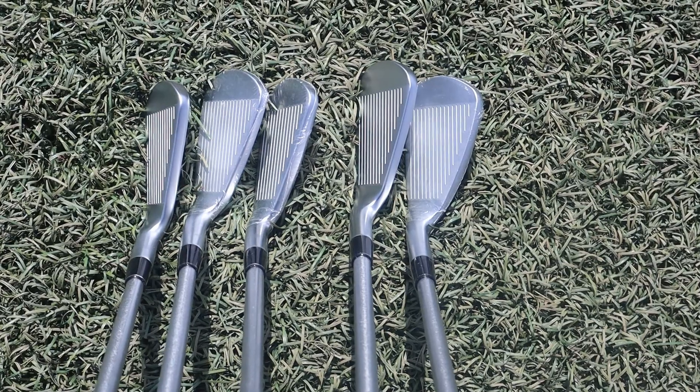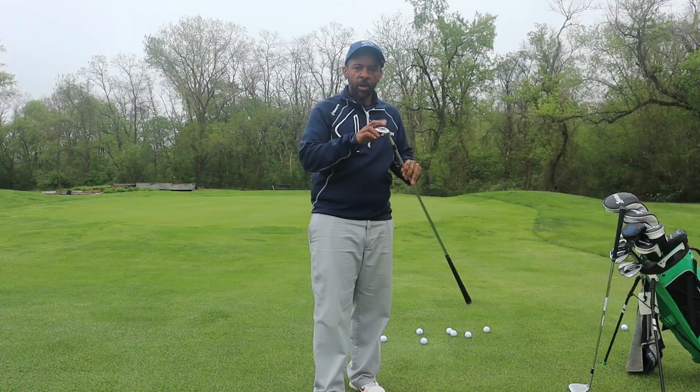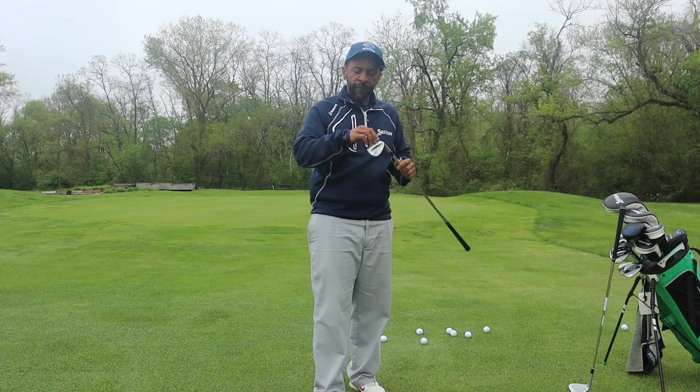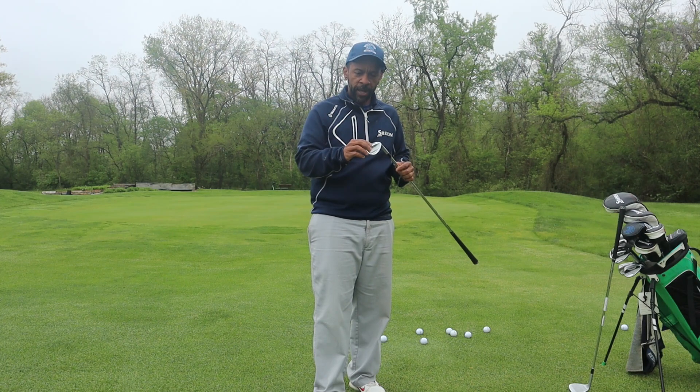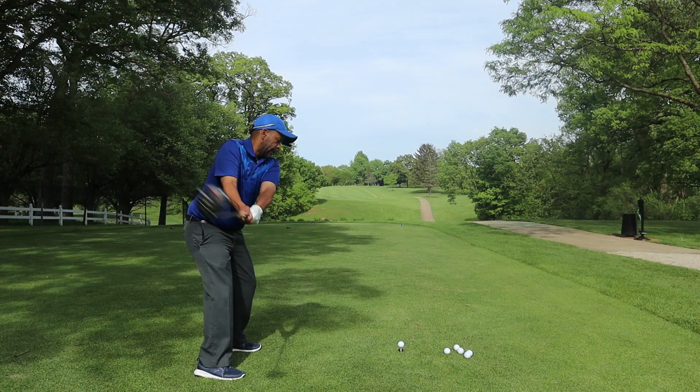Mr. ShortHitter here. I'm going to try to complete my bag over the next week or two. I hope you guys got to see the 'what's in the bag.' There were two areas I was a little unsure of: one was whether I was going to keep the RTX wedges or the CBX wedges, which have the wider sole and are a little more forgiving, and the other was that low spin driver.